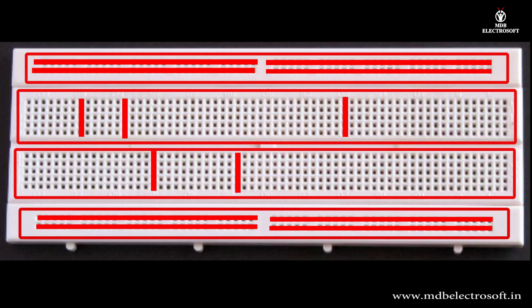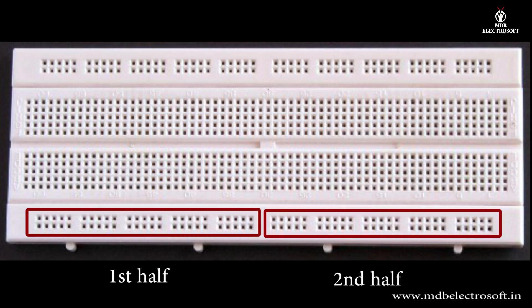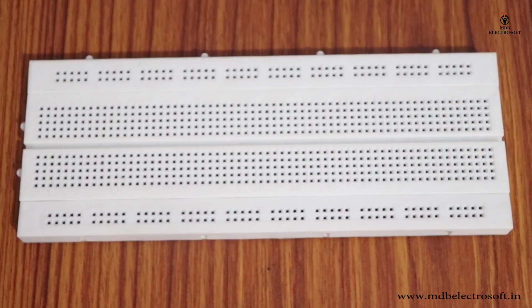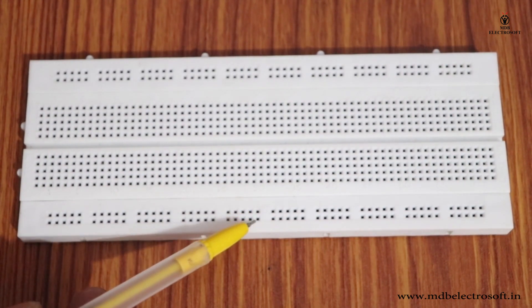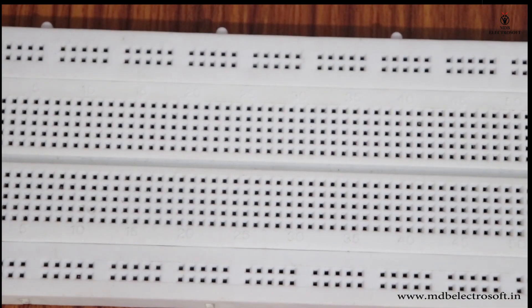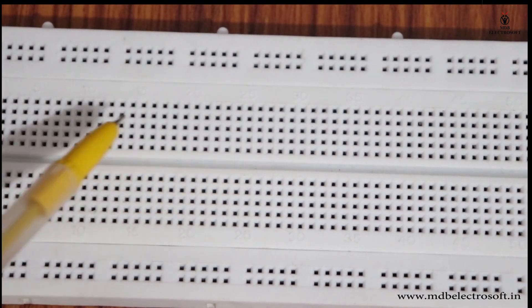Section A and section D are horizontally connected. Section B and section C are vertically connected. Section A is divided into two halves with no connection between the first half and the second half, and similarly for section D. In sections A and D there is no connection between the first row and second row. Similarly, in sections B and C there is no connection between any two columns.